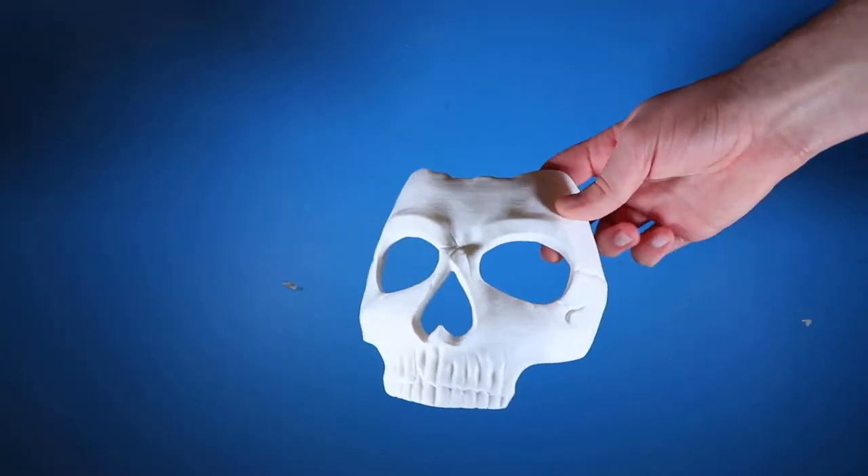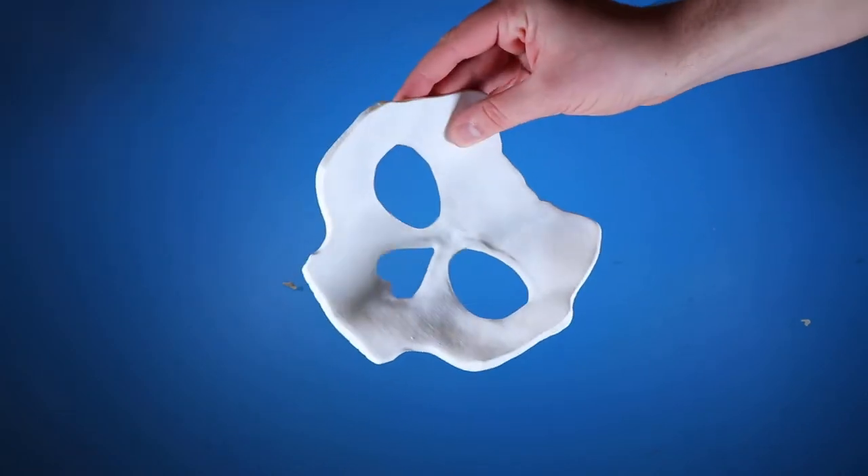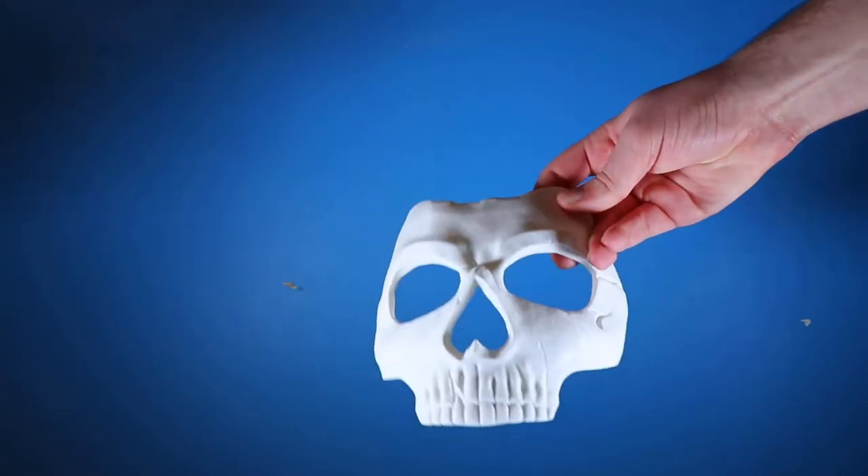For this build, we're going to be using this 3D printed mask — files for which can be found in the description below. We're also going to be using this Ghost Balaclava.